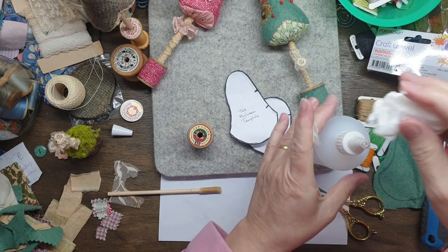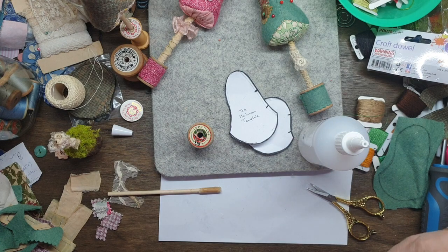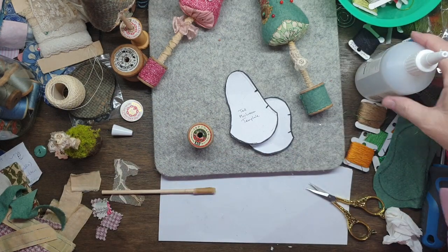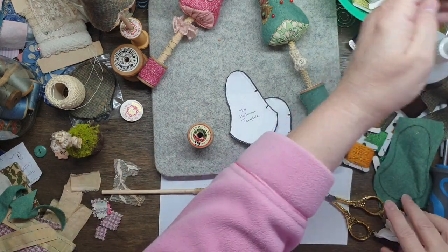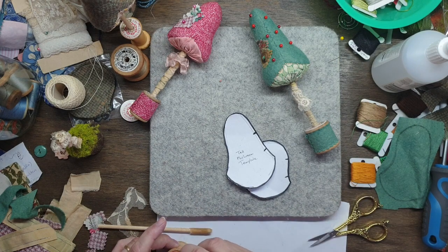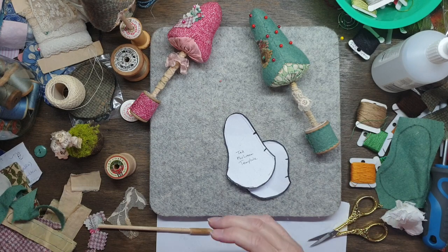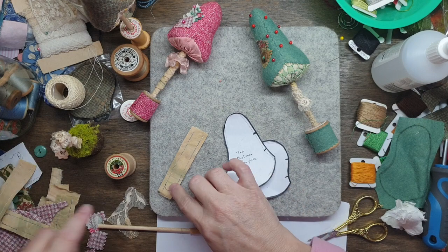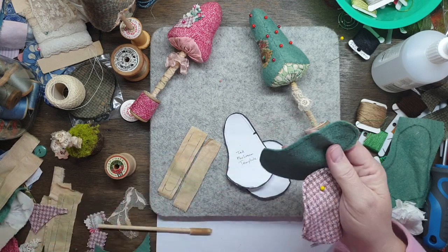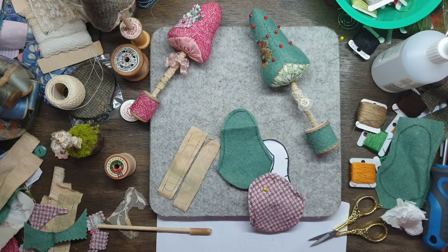I made all of these yesterday and you get all these steps that you have to try and remember. When the glue sort of dries a little bit you can roll it off your finger. While that's drying, I've got quite a few of these little stem parts which I did a whole heap of in one go. Initially they were circled but I thought no, I need to have them straight.